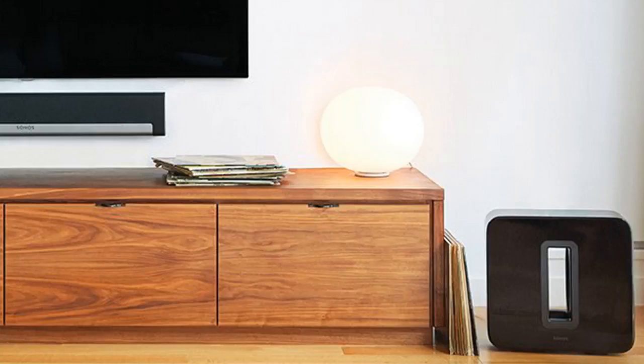Hey guys, how's it going? Today I want to do kind of a quick review for you guys on the Sonos 5.1 Home Theater System.